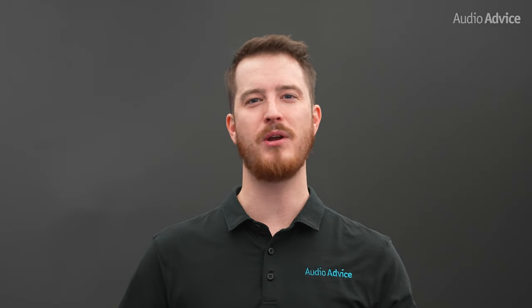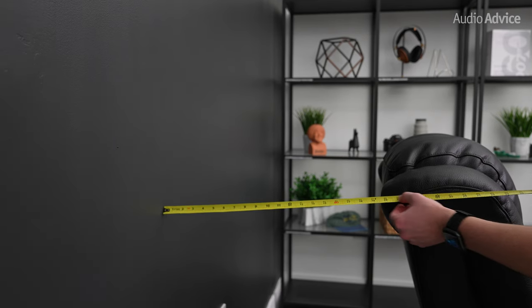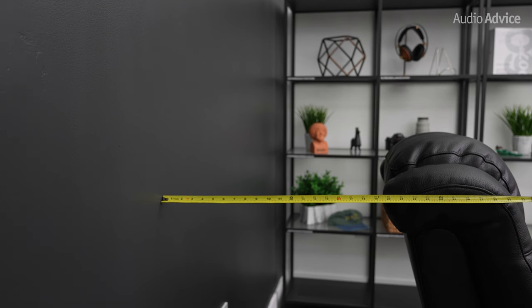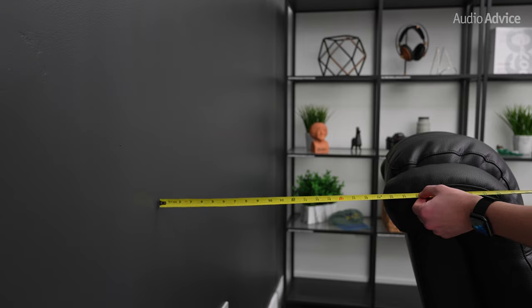We do realize that not everyone may place these chairs against the back wall. In these cases, you must measure the distance from your back wall to the back of the headrest, then add about 14 inches to this measurement to find the correct location for your floor outlet so it's in the center under your chair.